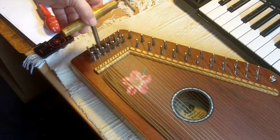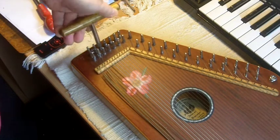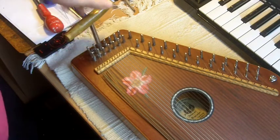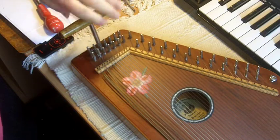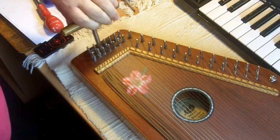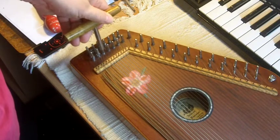Now we slack off the strings. I have heard and seen people just cut these and release them, but I tend to do it a bit more carefully. I use the T-Wrench to go 3 complete turns — that's 6 half-turns on each of the tuning pins.